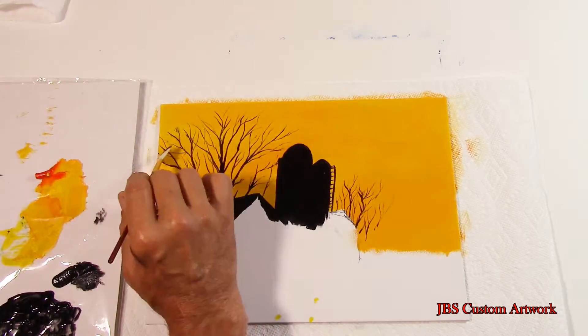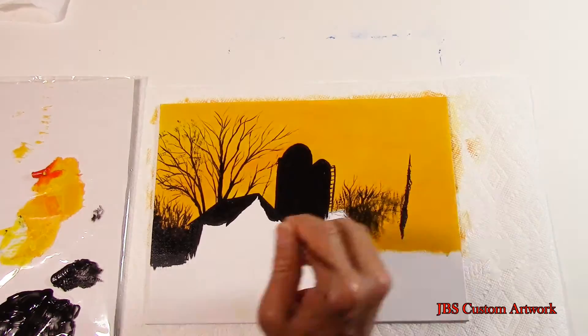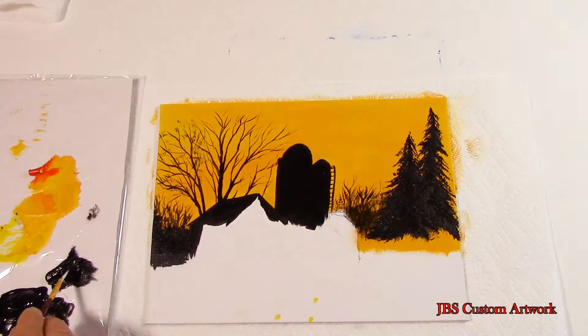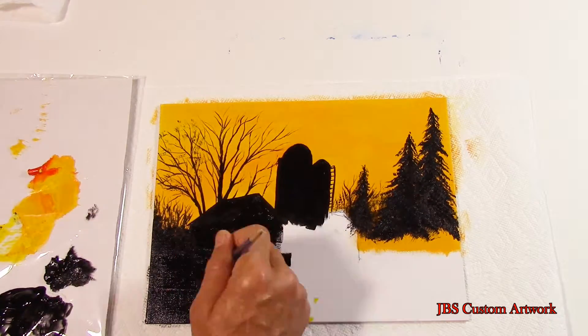Now let's take a fan brush and put some indication of leaves that are still on this tree. Then put some of the small trees and shrubs on the right side of the barn. Next we will put in a few pine trees and then fill the rest of the canvas with black.